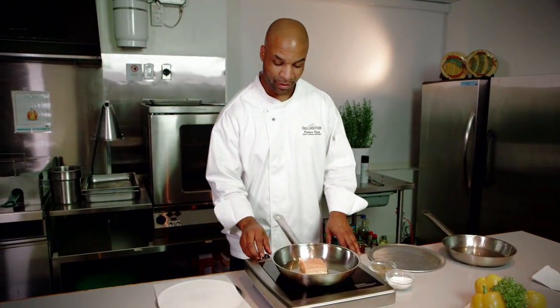Our arctic char has been cooking in the pan for about a minute or so, and at this point it's a good time to turn our heat down just slightly.